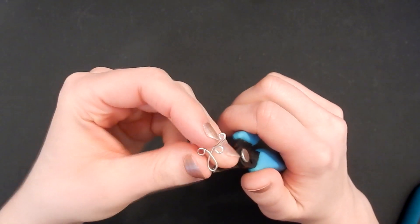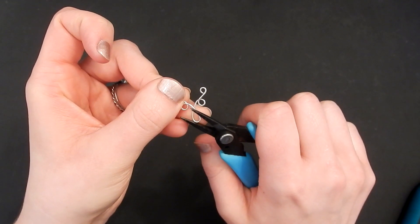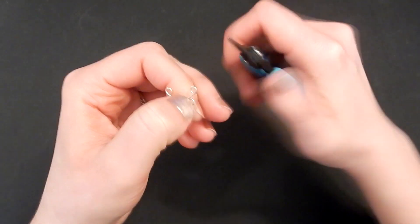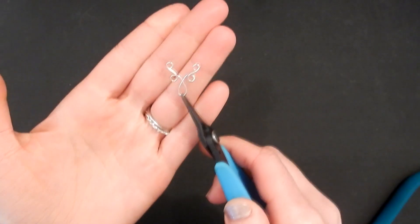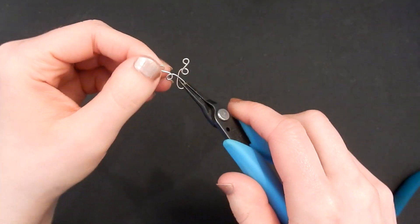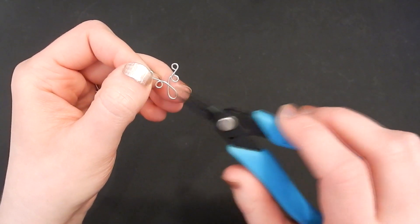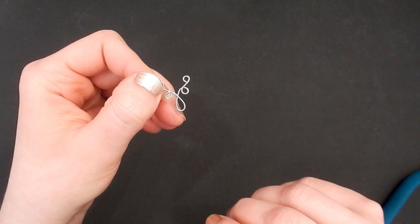Symmetry is fairly important with this design, so the first time you make this you might want to just do one and have it be a pendant — instead of putting the ear wire on when you're done, add a little bail or jump ring to thread it onto a necklace. That way you can master the design without stressing about getting two symmetrical earrings. We're going to wind up placing three millimeter pearls in the space between the upper swirls, so make sure those two wires are at least three millimeters apart.